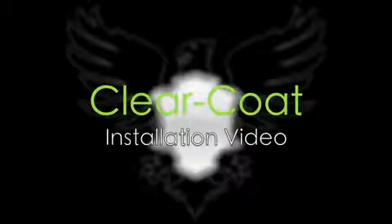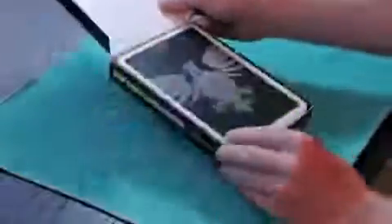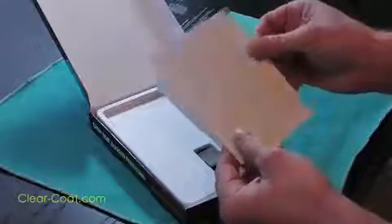The following video shows you how to install ClearCoat on your device. Included in the ClearCoat box is an instruction card, ClearCoat scratch protection, squeegee, and spray bottle with application solution.